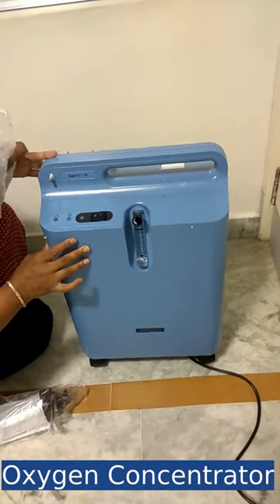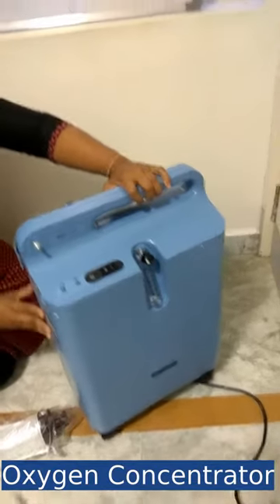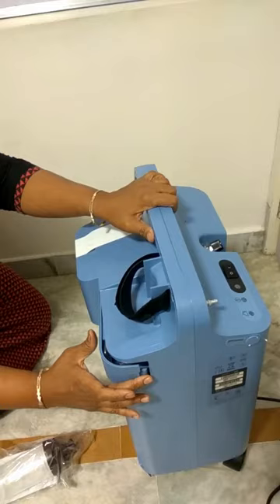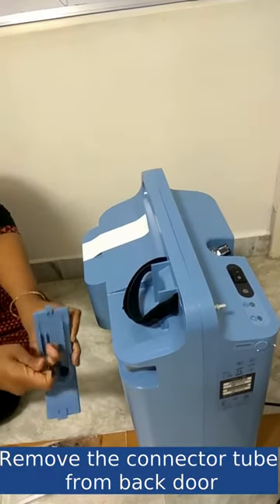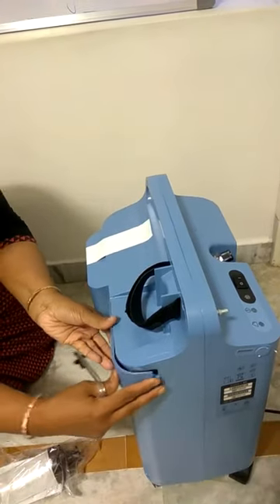This is the oxygen concentrator. It is inside a door like this — you have to open this door. There is a connection tube which needs to be connected to the humidifier bottle. I will show you how to do this.